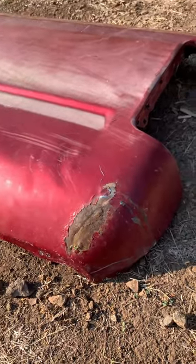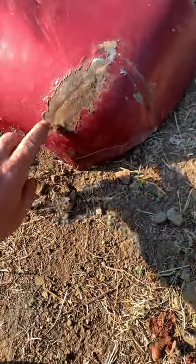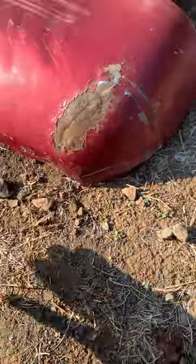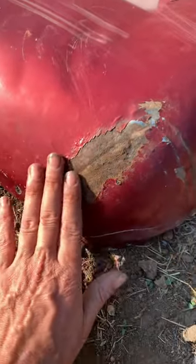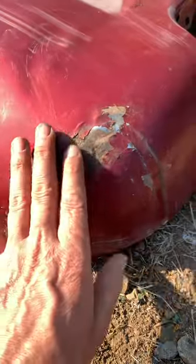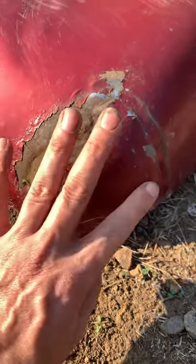I've been pounding on this a little bit and I'm pretty pleased with how these corners are coming out — these corners had some pretty deep grooves. Pretty happy, actually, with how they're coming out. Of course, there's going to be a little Bondo, and I've got more pounding to do. A bumper does go over this, so this really isn't on show. I've got some wavy spots up in here, a little high spot right there, another little high spot, and a dent right in there.